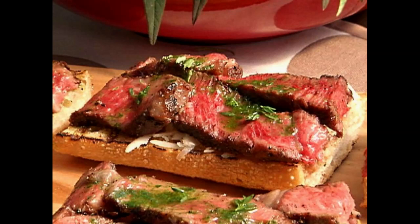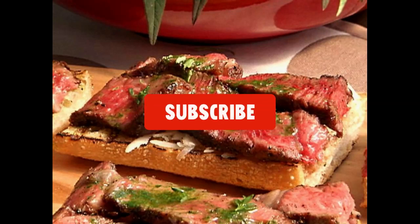The steak can be served cold on the warm bread, or you can reheat the steak in a hot skillet for a few minutes and then let it rest again before slicing. Lay your steak slices across each slice of bread and add another sprinkle of black pepper.